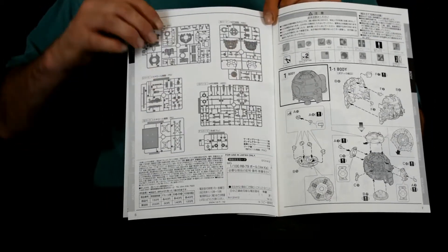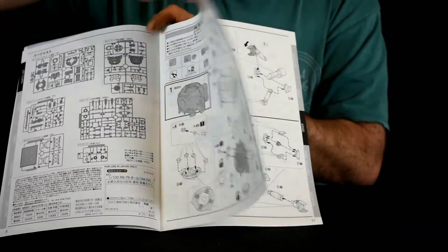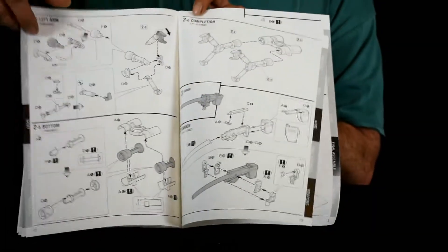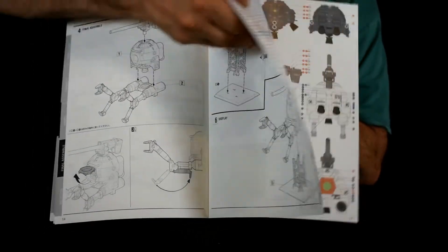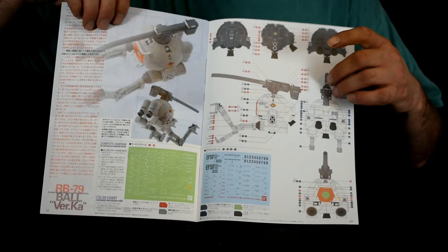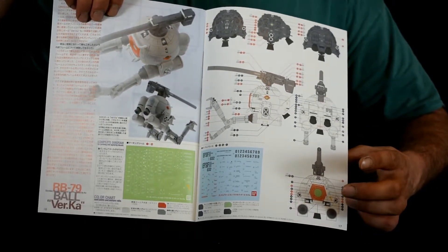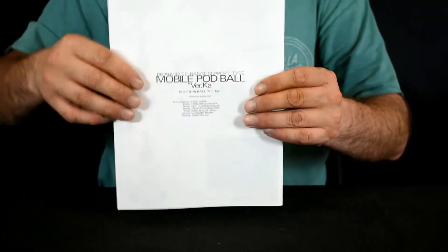Then we've got the build guide, which is pretty detailed. And at the back there's a guide on where to put the dry transfers, and at the bottom the colour chart if you want to paint it, plus the back cover.